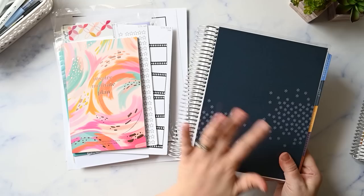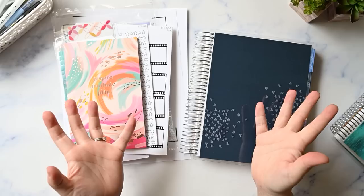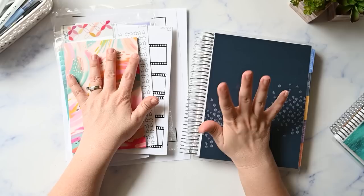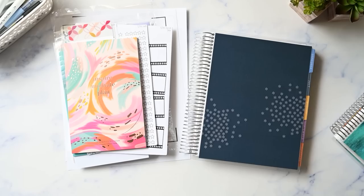It's new planner setup time! I am going to be setting up my brand new Erin Condren monthly planner in this video. Got lots of goodies here and I have my old planner standing by. Hi, I'm Kristen and I'm on a journey to uncomplicate my life with functional planning and imperfect home management. If you're like me and just need a gentle reminder to keep it simple, please make sure you're subscribed.